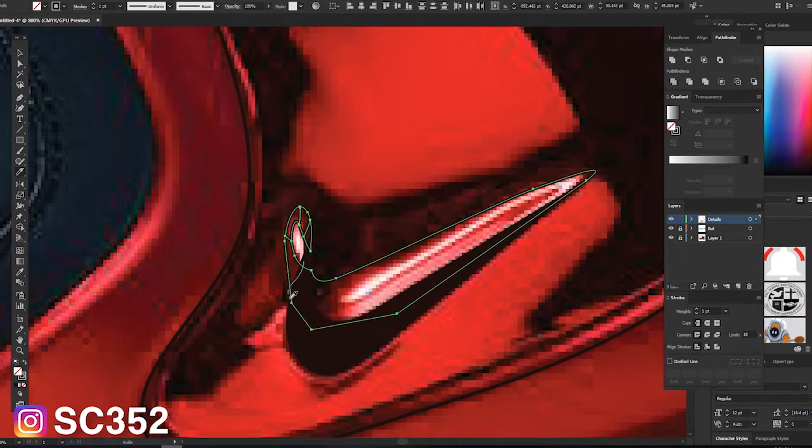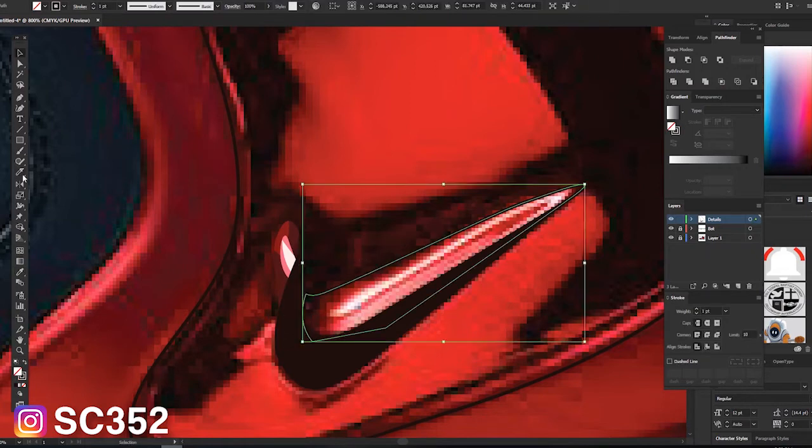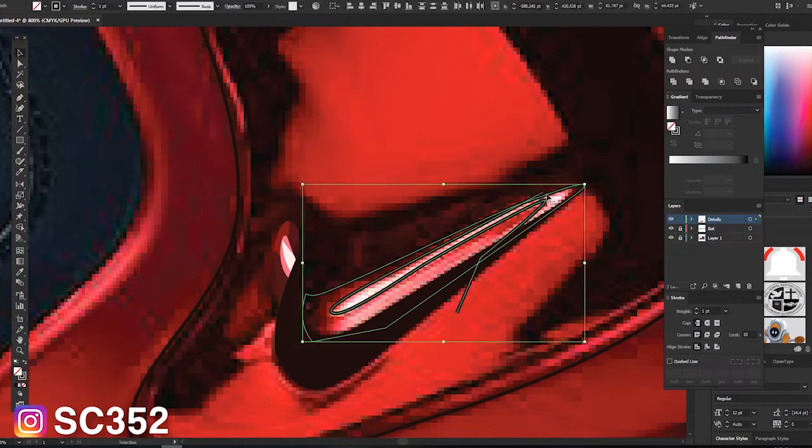Aside from any new stencils, there's also a bunch of other stencils I have to add to the site for videos I already did. I think there's a total of 17 videos that don't have stencils on the site yet, so I'm going to be busting those out along the way. Whenever I add a new stencil to the site, I'll mention it in the video so you guys are up to date.